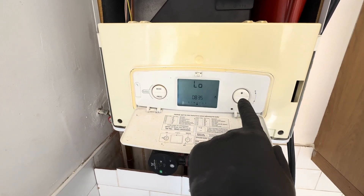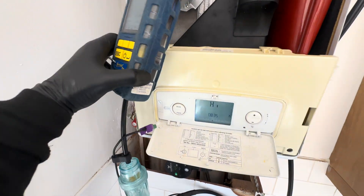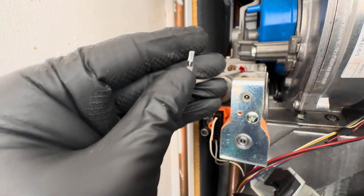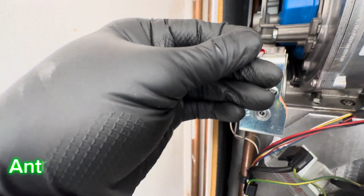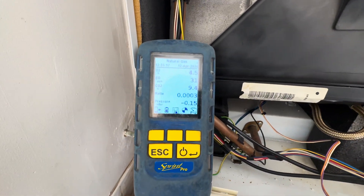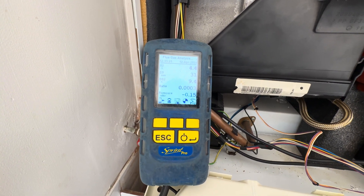Now we'll put the appliance into high, and to adjust it we'll use the throttle, which takes a T10 or 2.5mm key. It'll go in there, and this time it's anti-clockwise to increase. We want 9.3 plus or minus 0.5.